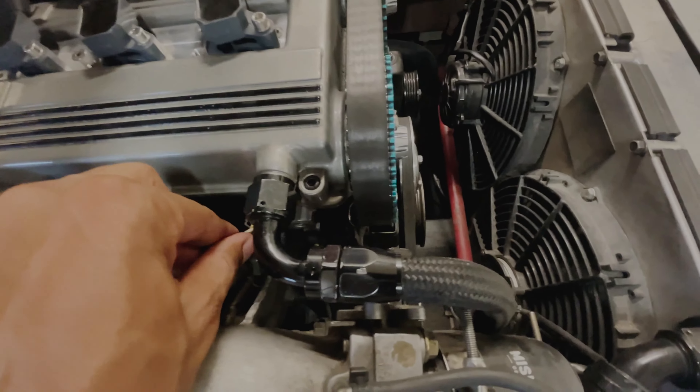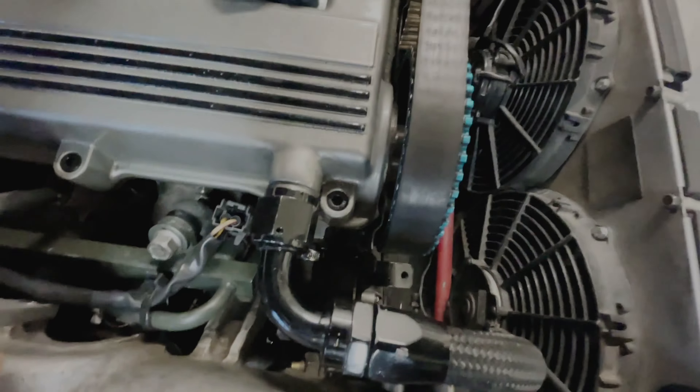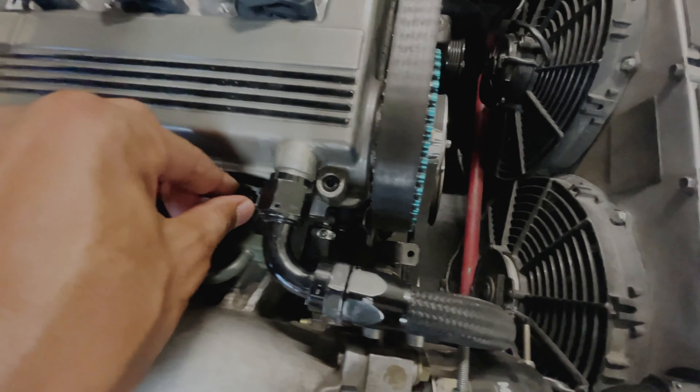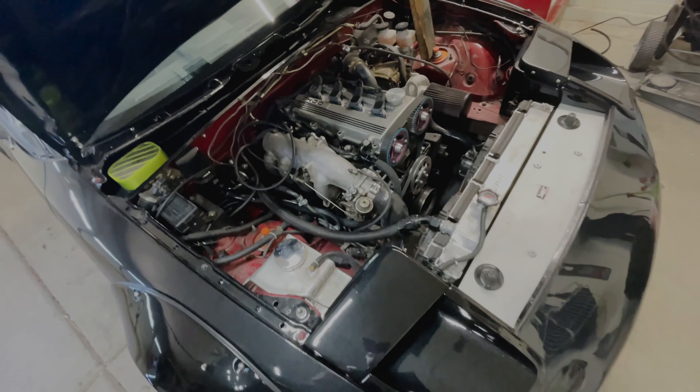I need to fix my injector harness because it just pops off without any issue. If I turn it far enough over it has no way of coming out, but that's just one of the things.